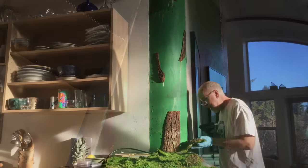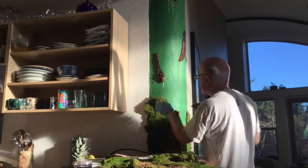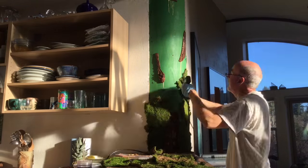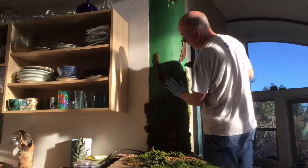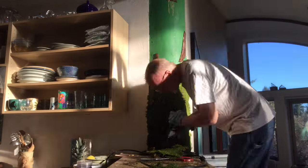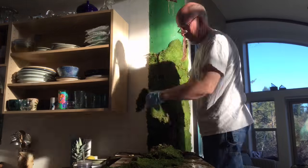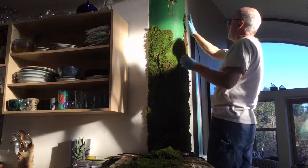As you'll see with the time-lapse, we used a hot glue gun and attached the moss. The moss was in sort of mats from a company called Super Moss — kind of like putting a puzzle together.